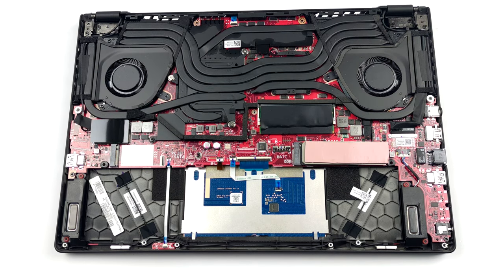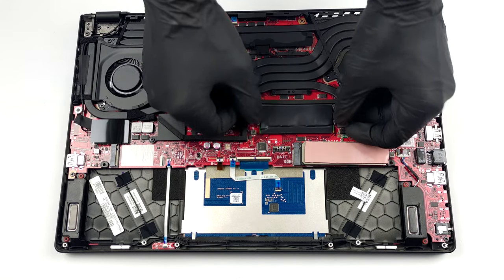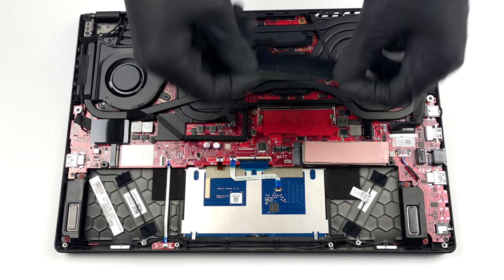In addition to the 16GB soldered to the motherboard, you get one SO-DIMM slot for memory expansion. The maximum supported capacity is 48GB.